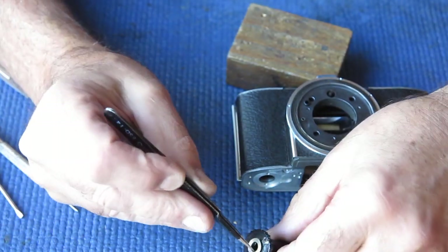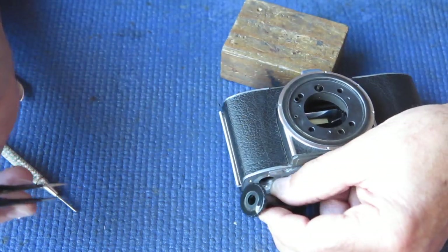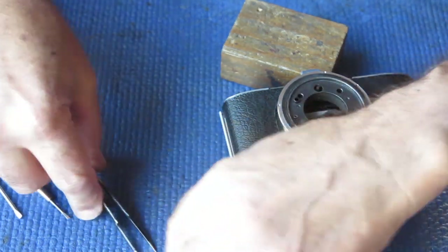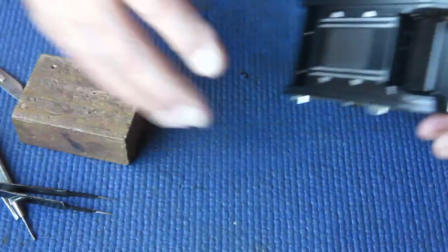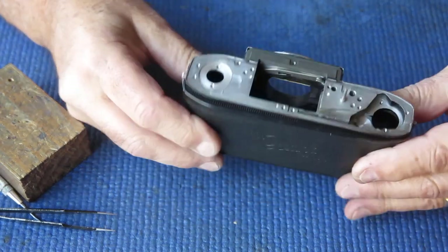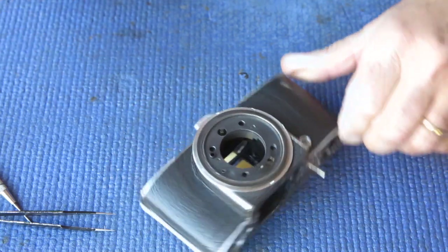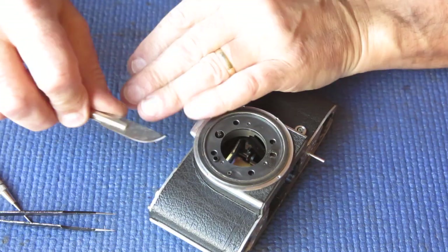We can remove our take-up spool. The take-up spool shows a couple of crushed-up film chips on it - film chips being the pieces of film between the sprocket holes that have been torn out when somebody got to the end of the film, not having set their frame counter correctly, and kept winding.